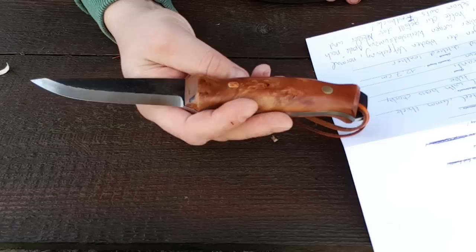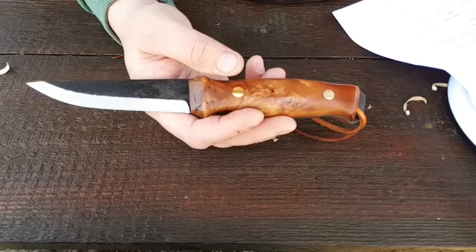O1 Tool Steel. Gehärtet – weiß ich jetzt nicht genau, da hatte er leider nichts zu geschrieben.